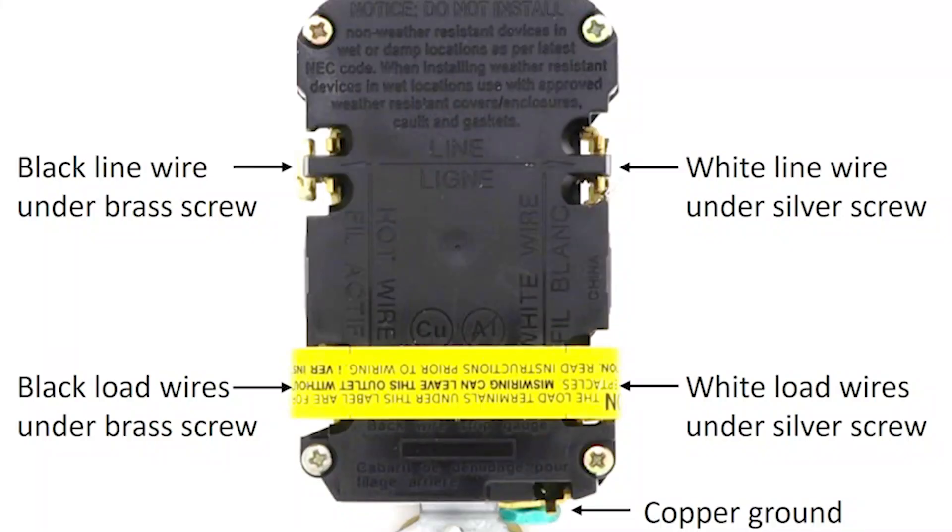You need to have a single copper ground attached to that screw. Looking at the back of your outlet, you will see that the line terminals are clearly marked. Your load terminals may be protected with protective tape so that you don't inadvertently attach the wires to the wrong place. When line and load wires are reversed, at the very least you will lose ground fault protection, and the newer GFCI outlets will not even work if the line and load are reversed.